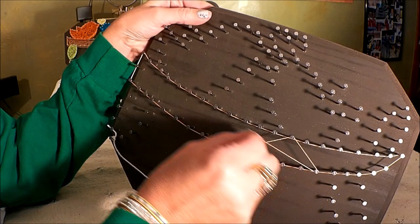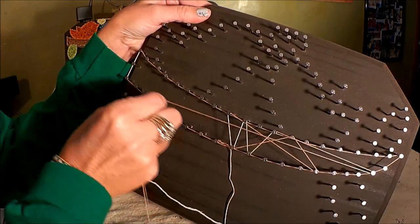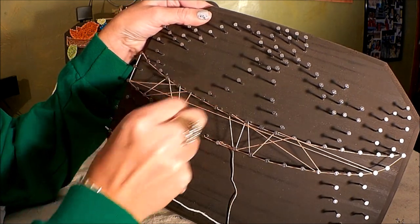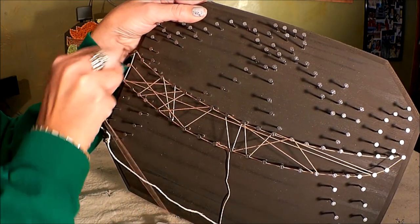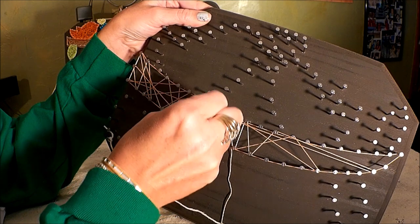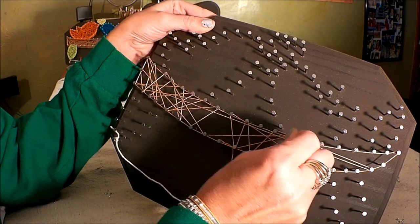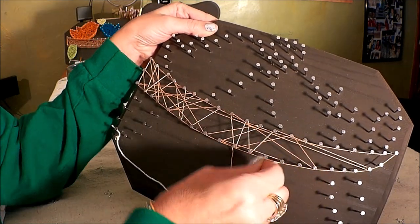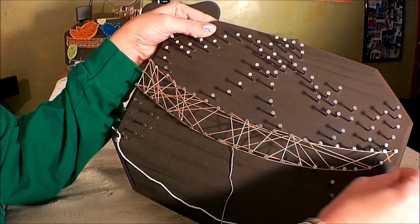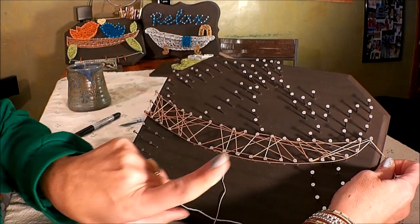Now just very randomly go from nail to nail within this outline section. You can make some short lines up and down, some long lines side to side — just think of it as though you had a crayon in your hand and you're scribbling to fill in the section. Don't overthink it. Kids do really well with these projects because they just jump in and go. As adults we're often looking for the right or perfect way, but this project is designed to let you relax and mindlessly fill in the space.